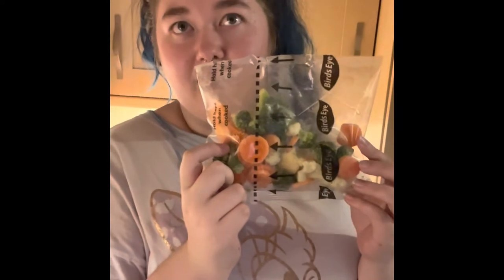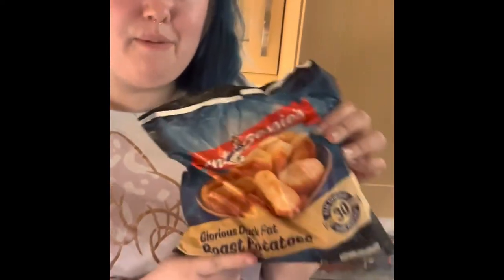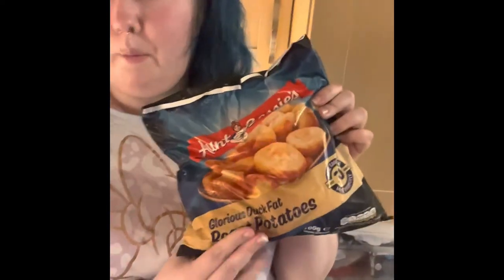Today's vegetables are carrots, broccoli, and cauliflower. These potatoes we absolutely love — they're Aunt Betty's, called Glorious Duck Fat Roast Potatoes. We love the smell of these — they smell absolutely amazing — so we're going to have these.